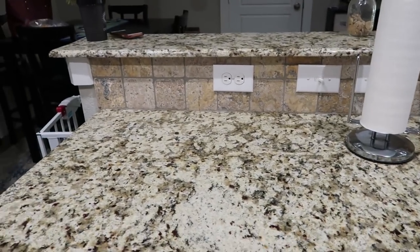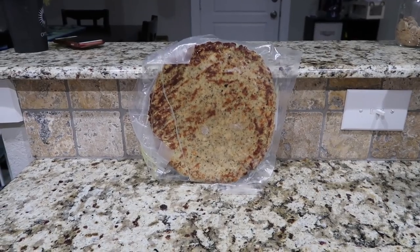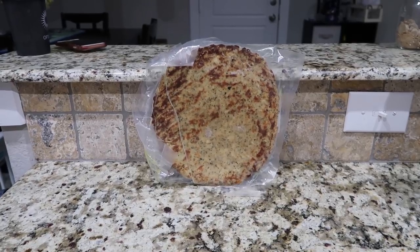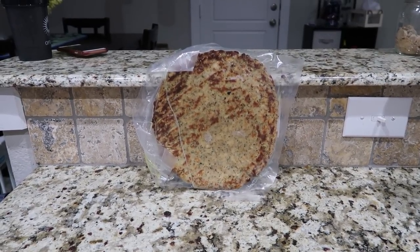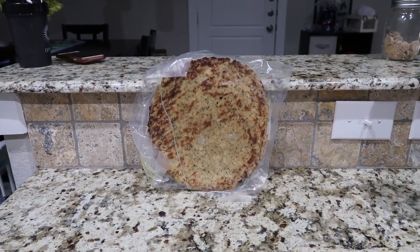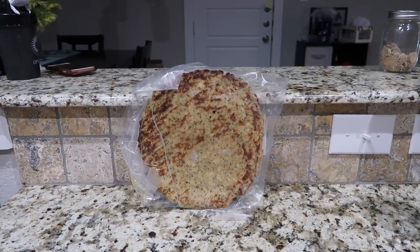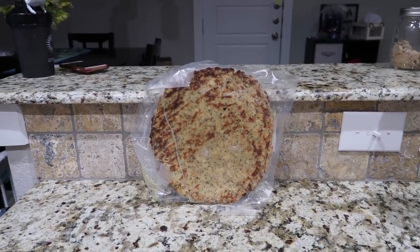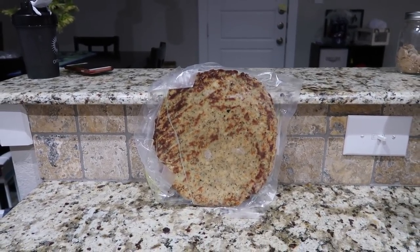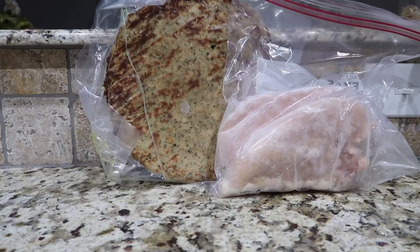Our first recipe is called Chicken Alfredo Pizza, and for it you will need one cauliflower crust. As far as I'm concerned, there are two program-approved cauliflower crusts. This is the cauliflower crust — you can get them online and I will leave their information down below. This is not sponsored. The other one I know of is called Outer Isle from, I believe, Whole Foods, but I don't know what the actual condiments on it are. The cauliflower crust counts as half a lean and all three of your greens, so it's a really good way to get in your greens if you don't love them. You will also need some skinless, boneless chicken breast.